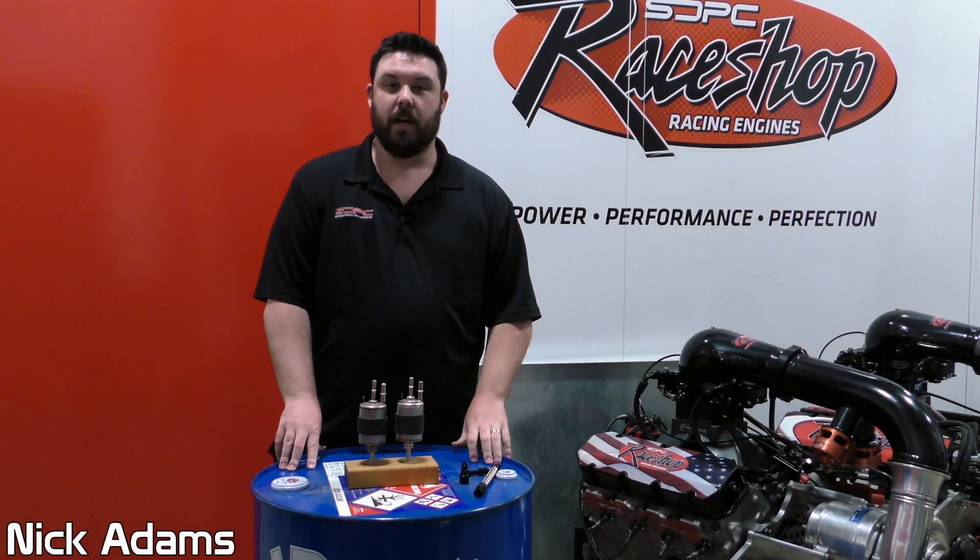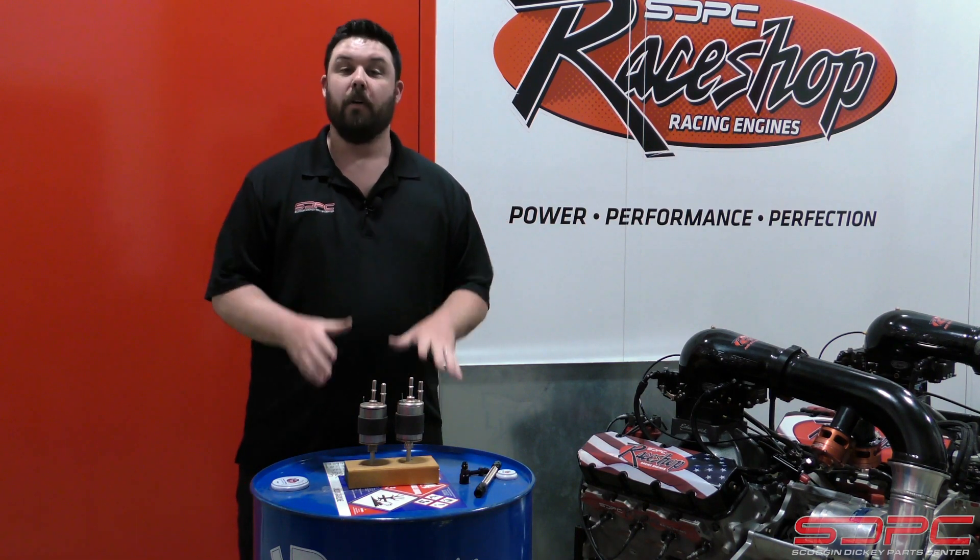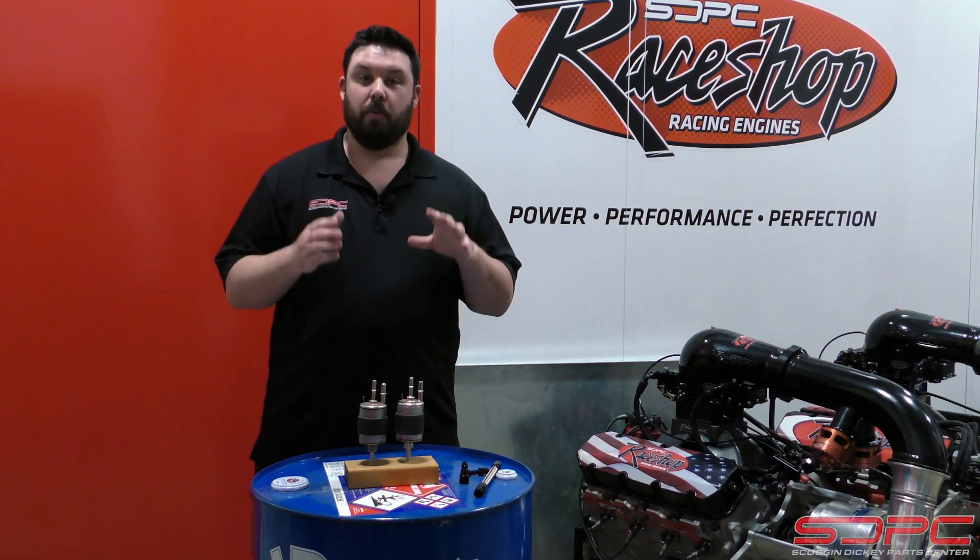Hello everyone, Nick here at Skog & Dickey again. Today we're doing a tech video on fuel systems for your LS swapped project car.